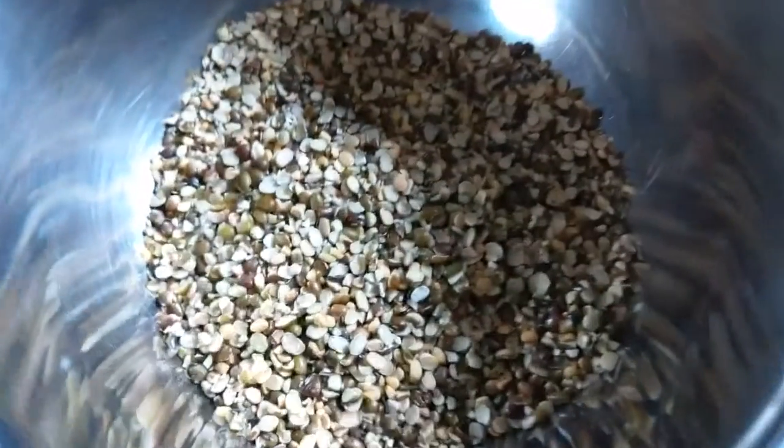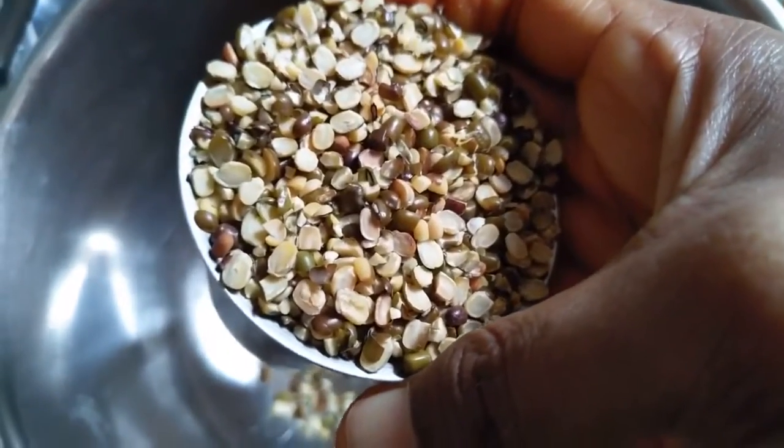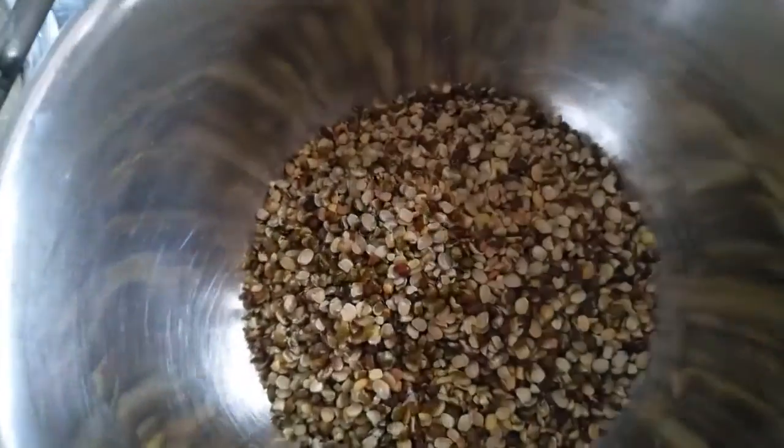Add pieces of the ingredients. When I added a cup of salt...